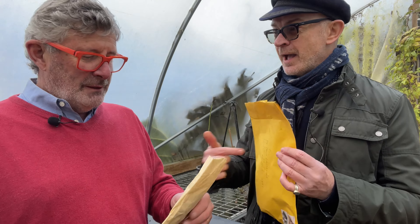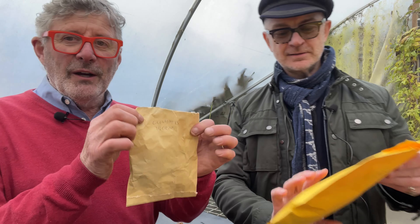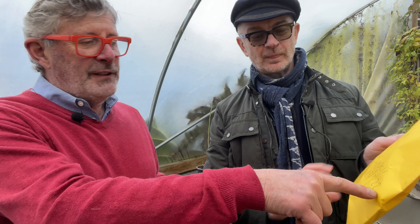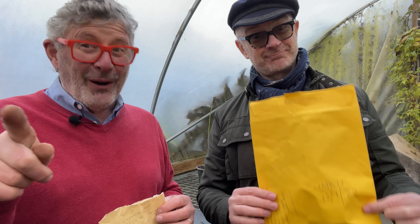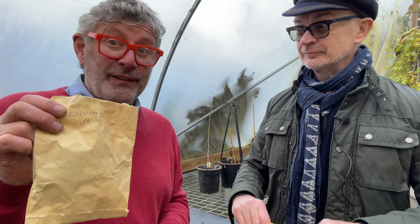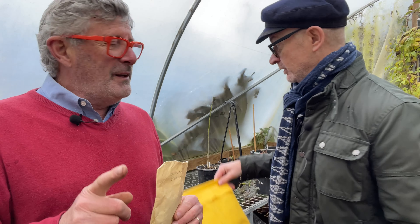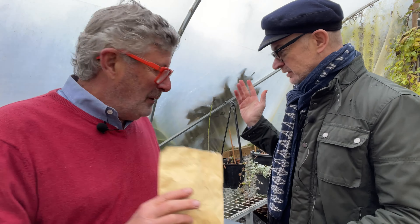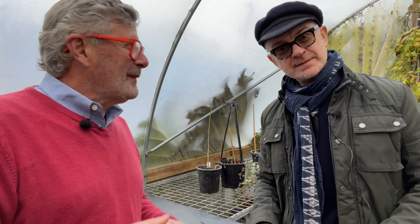Plant as soon as you can. And write on the bag what is inside — I wrote the name of the plant, and I even dated one, which is actually quite a good idea. I haven't dated this one and I'm not quite sure how old these seeds are now. Bad Stephen! You need to be very organized. Without further ado, let's dive in and start sowing some seeds.